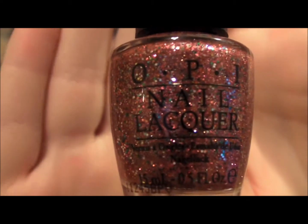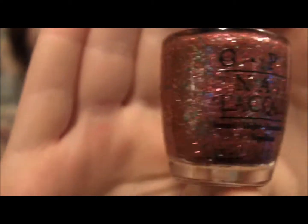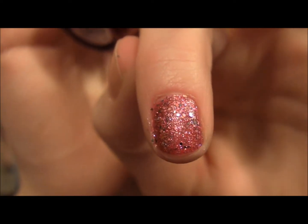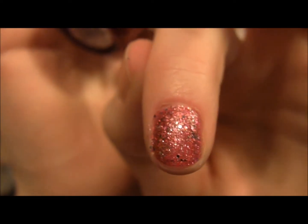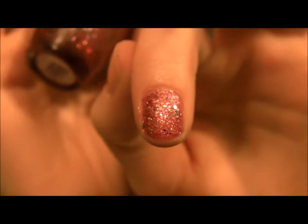I just kicked the camera, sorry about that. This is the first polish that I'm going to show you guys, and this is the Excuse Moi. And this is what it looks like with two coats on. I didn't do it perfectly or with a top coat or anything like that, just because this was just a quick view for you guys.